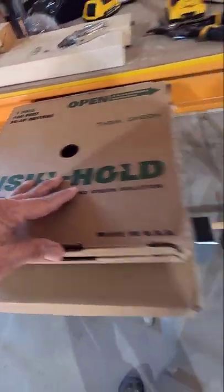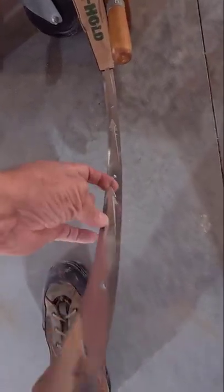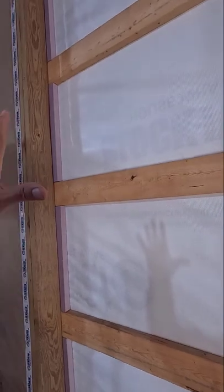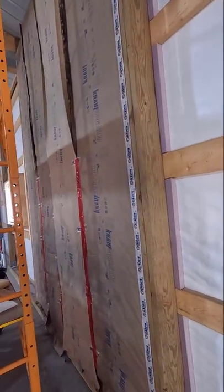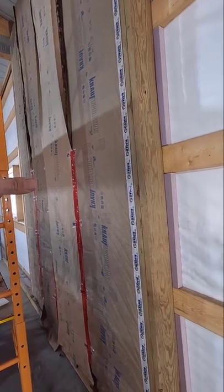This is Insel Hold, which looks like this. Pretty darn medieval — it's a bunch of pokey, stabby things on a long strip. You install it in a big open bay like this and then impale your insulation on it, tape it up, and bada bing, bada boom, you can install 24-inch insulation in a big 8-foot bay like that.